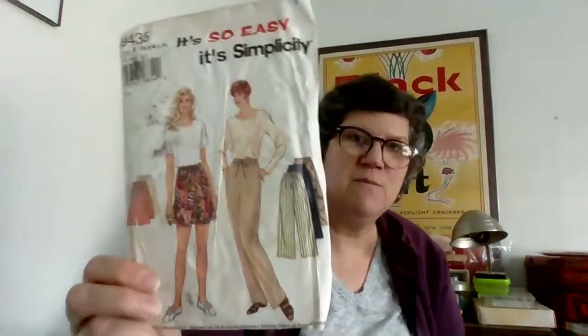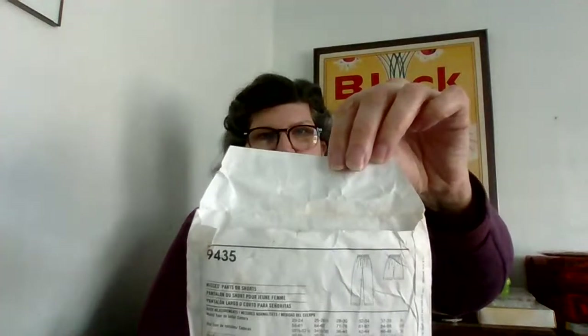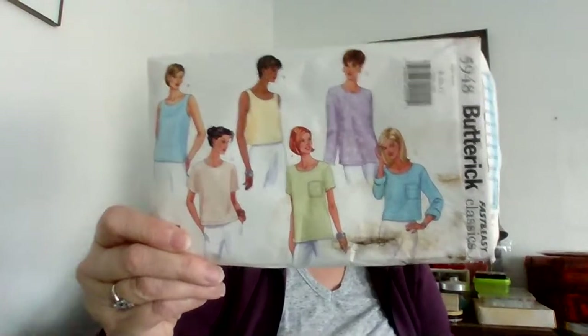I'm going to try and save these patterns. Here's another one — same thing, just see if I can save it. There's the line drawing on the back. This Butterick — same situation, with just a little bit of damage here — the pattern is actually in really good shape. When I pulled it out the inside was like new. It was really just the envelope that got most of it.